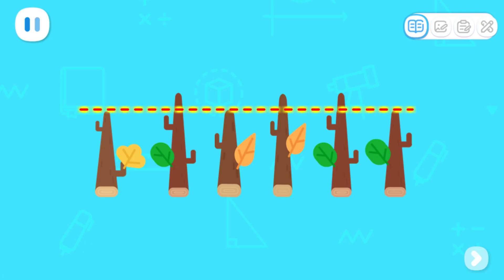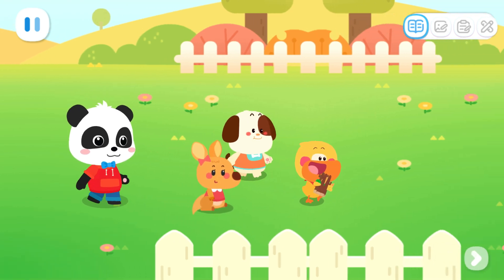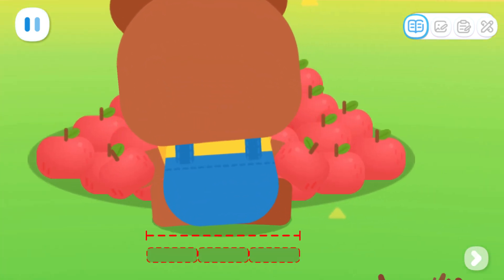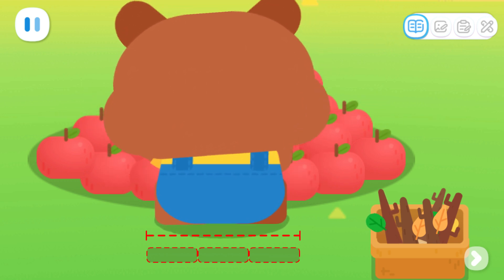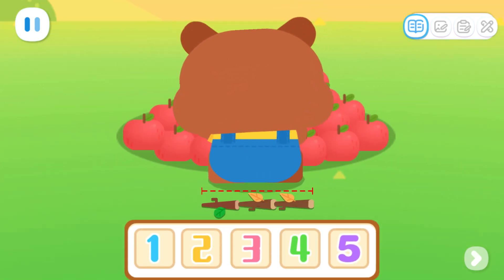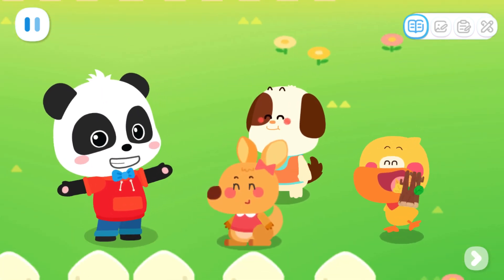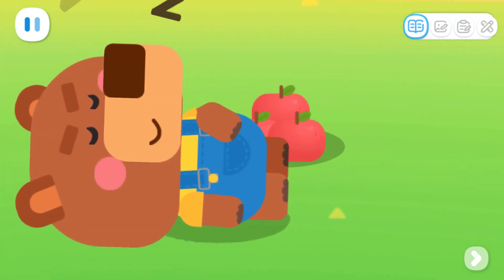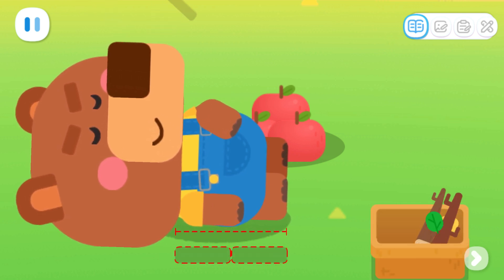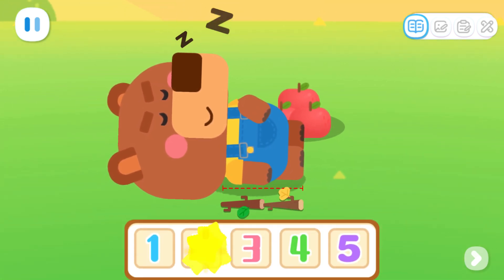We need to cut the twigs to the same length in order to be accurate. Done! Let's put the twigs behind Little Bear to see how wide his waist is. How many twigs are there altogether? There are three twigs! Now let's measure Little Bear's height. Little Bear's asleep — just in time to measure his height. Measure from shoulder to foot with twigs. There are two twigs!